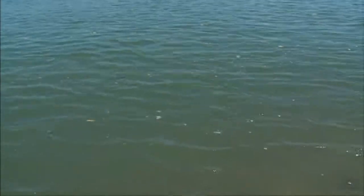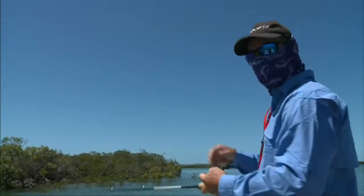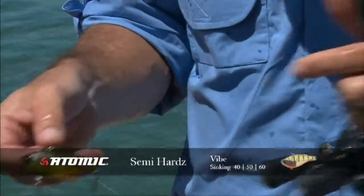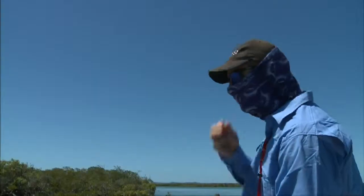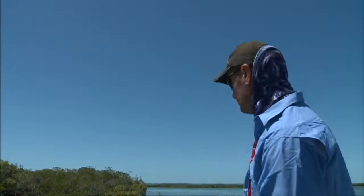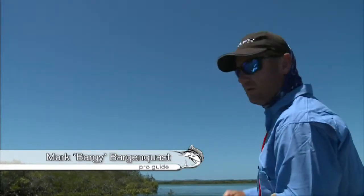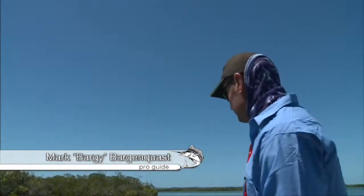That tide's really pouring out now. We're just throwing plastic vibes up with the current and slowly working them down. We've got such a big run-out tide here at the moment, and we've marked some big fish in this bit of an eddy here that could be threadfin or barra. We're just going to keep throwing up and working these lures down.